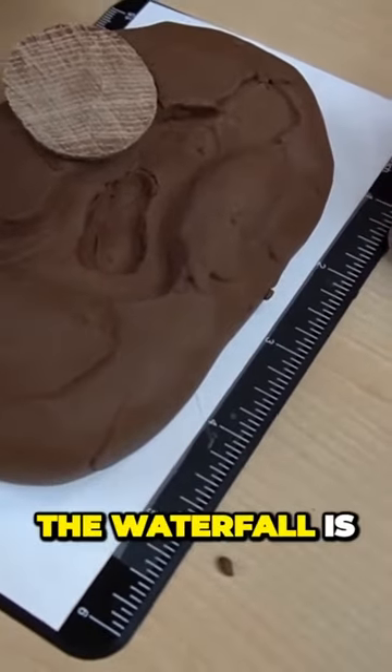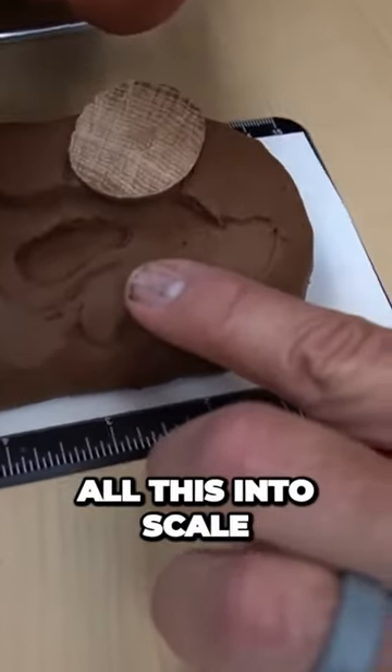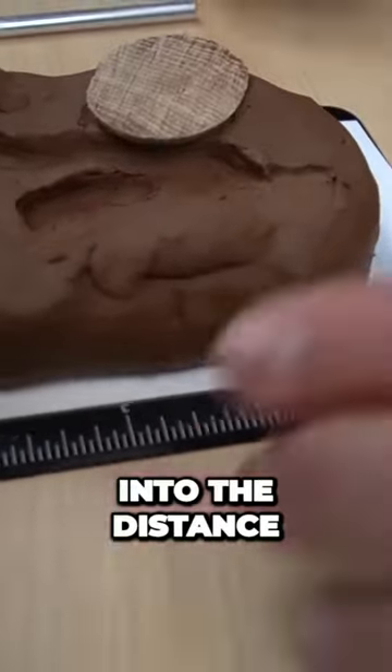We'll go high vegetation back over here where the waterfall is going to be — kind of a secondary mound just to bring all this into scale, and then a slow kind of vista going off into the distance.